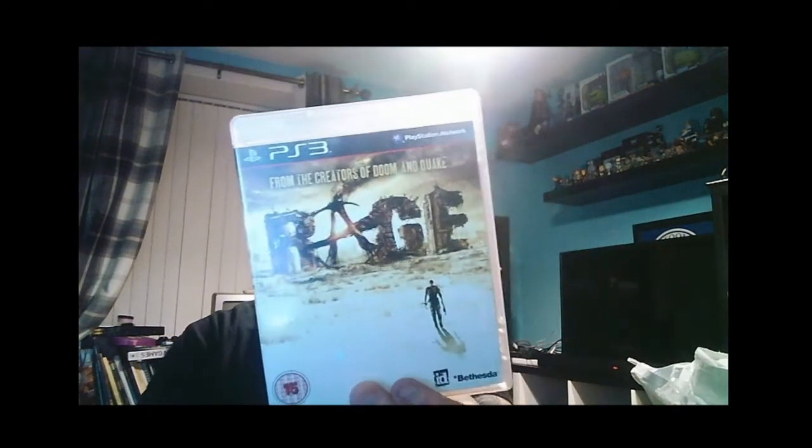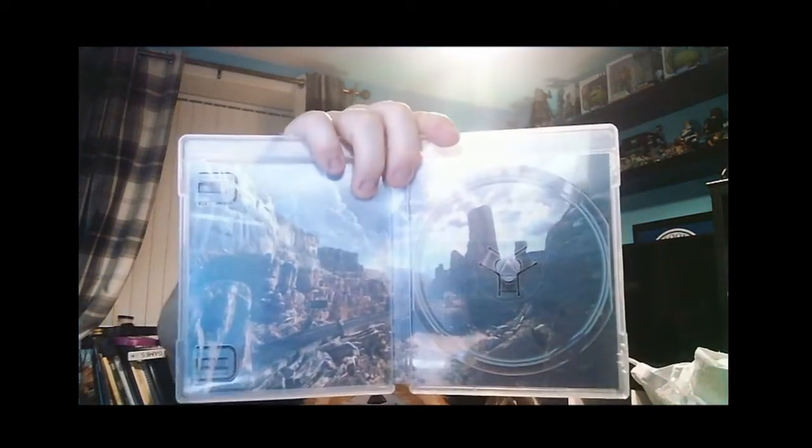Next is Rage, a game I own on 360, created by Bethesda and published by id Software — a first-person shooter. Unfortunately it has to go down as a miss because there's no manual. I'll have to check my 360 copy to see if it should come with one. It's a shame because the case is in perfect condition with an excellent internal box design, but no manual puts it on the miss pile.